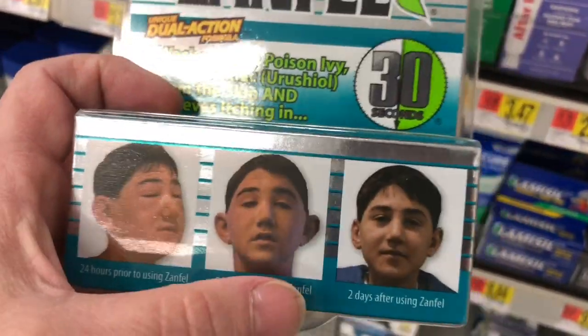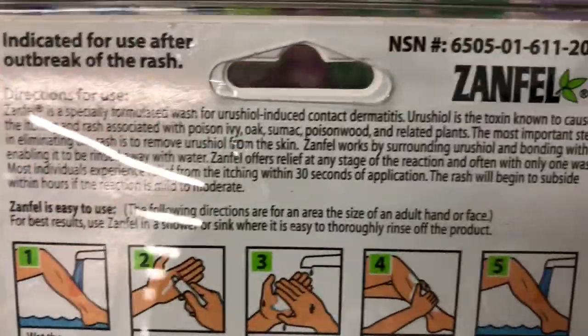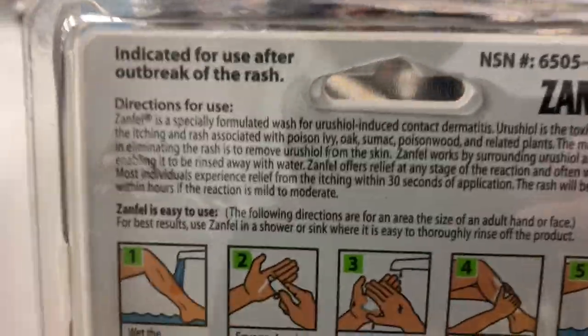Prior to use, that's five hours after, and that's two days after — well, I've had it for a week. Let me zoom in and read it if you want. If you want to get the lowdown on it, pause where needed.